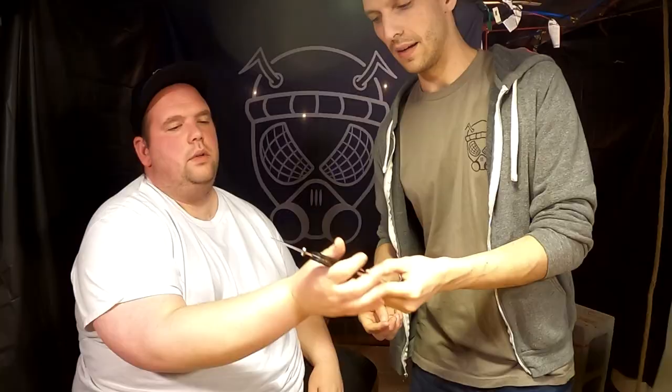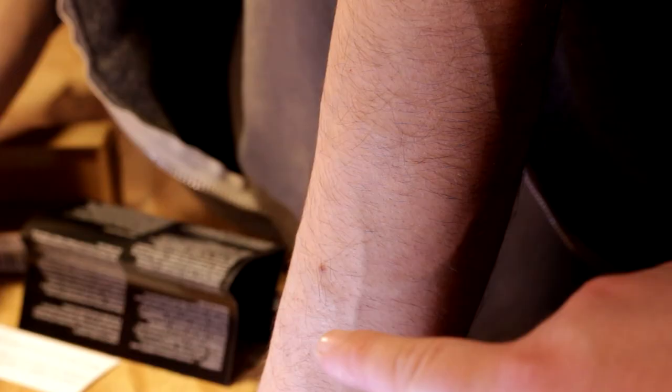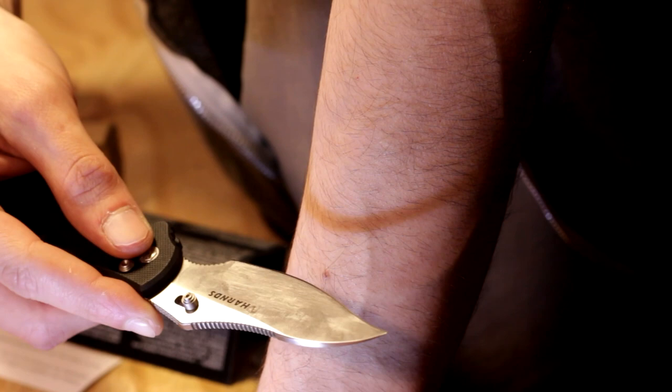I don't know if this one's going to survive. For what it is, it's comfortable, dude. Shameless plug - we got new merch. Check out the hats.